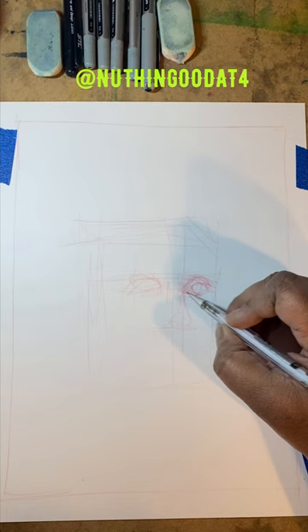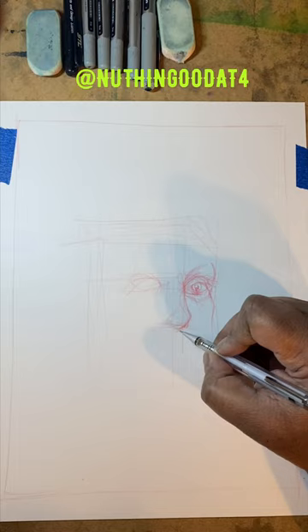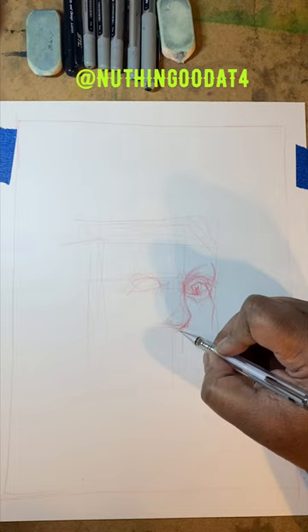Hey, what's up my beautiful people, this is AV and I'm back again. This time working on a series of drawings for Black History Month. This is day four and I'm drawing Dr. Jane Cook Wright, who was a